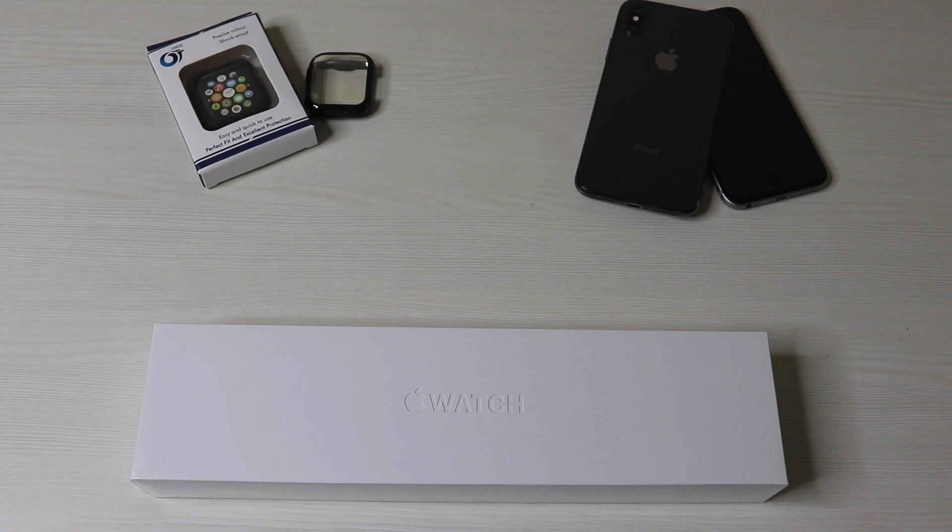Hi everyone, since Apple Watch Series 6 is already available to purchase in the Indian market, I'll be unboxing a cellular version of Apple Watch Series 6 for you guys today. I'm Alex and welcome to Mismissing Tech Channel, let's get started.